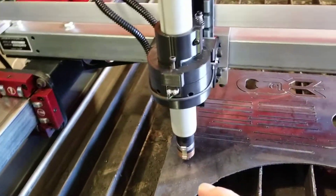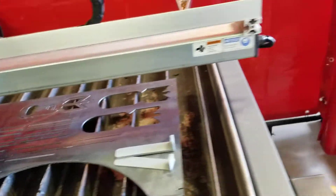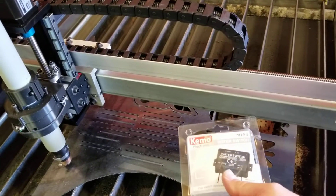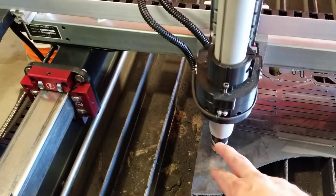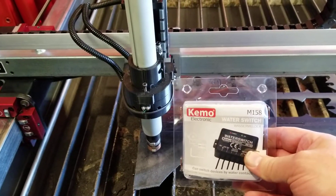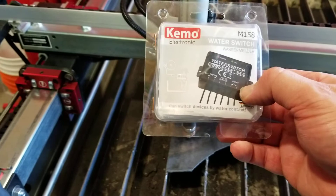I've decided to ditch the proximity sensors for probing. I received my water switch — the Chemo one that the guys on the Plasma Spider forums recommended. This one is going to attach to the ohmic sensor here. I'll run another separate wire for that, and a separate power supply so it's isolated, and then this relay here will be the connection to the probe on the controller.